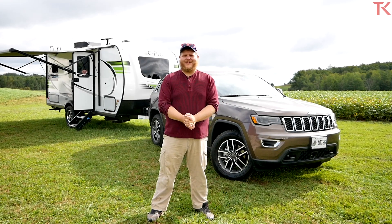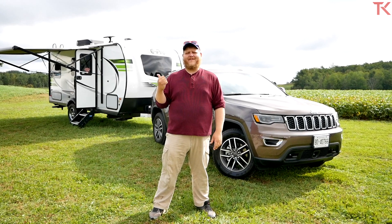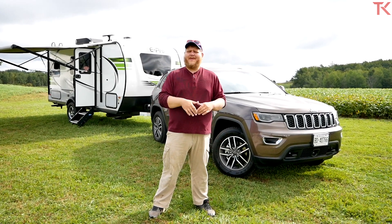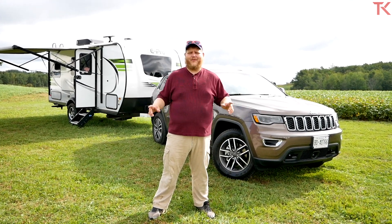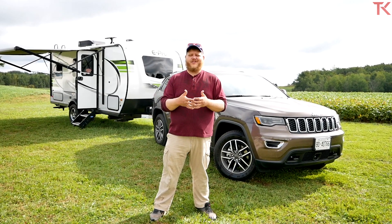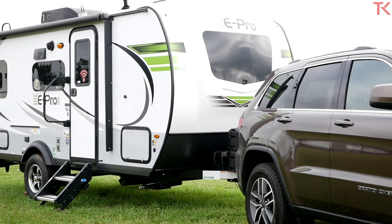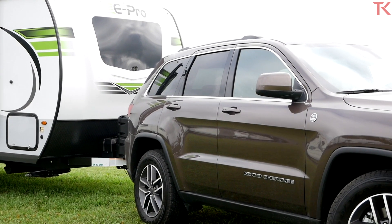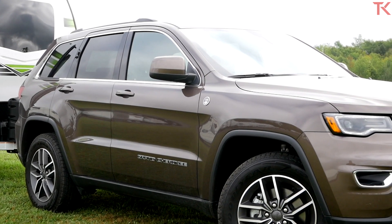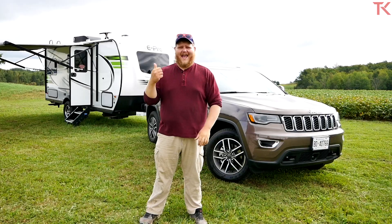Hi everybody and welcome to the Truck King YouTube channel. Right now, travel trailers have become more popular than ever. People want to get away with their families. But there's this old thought that you need a pickup truck to tow a trailer, and it's just not true. That's why today we've got this 2020 Jeep Grand Cherokee and that Flagstaff E Pro, and we will see how an SUV handles this load.